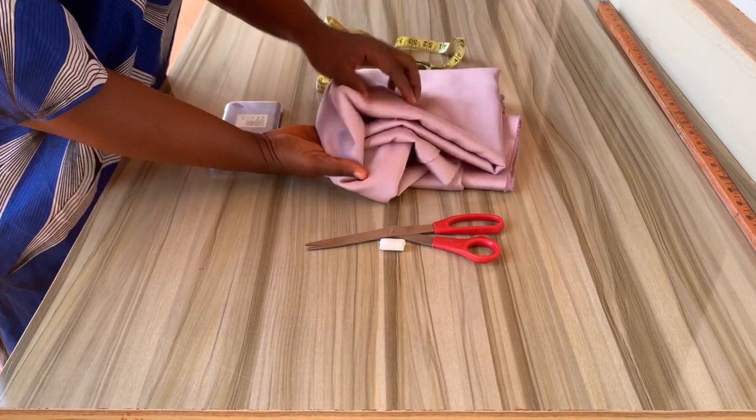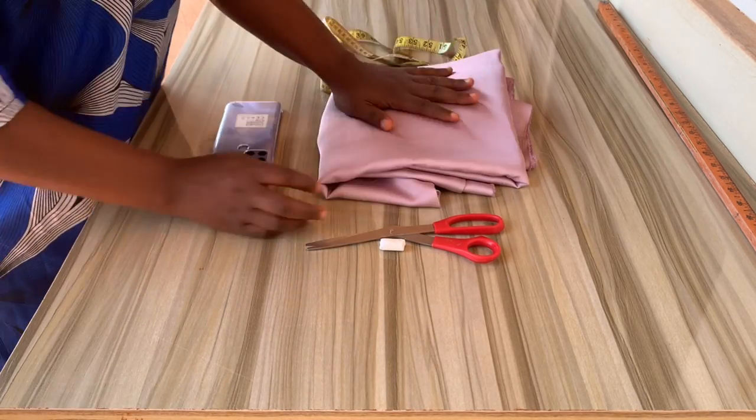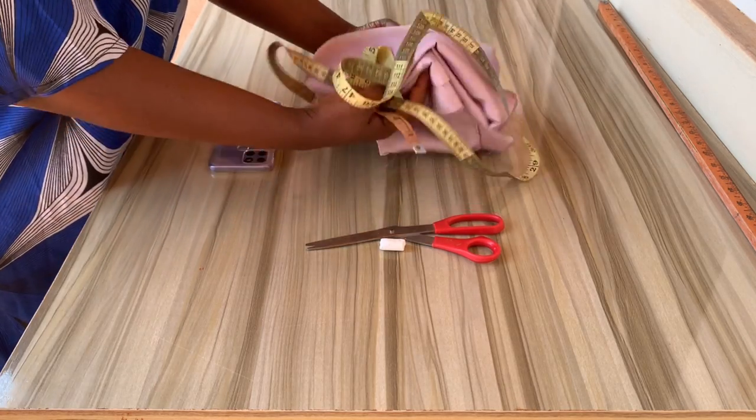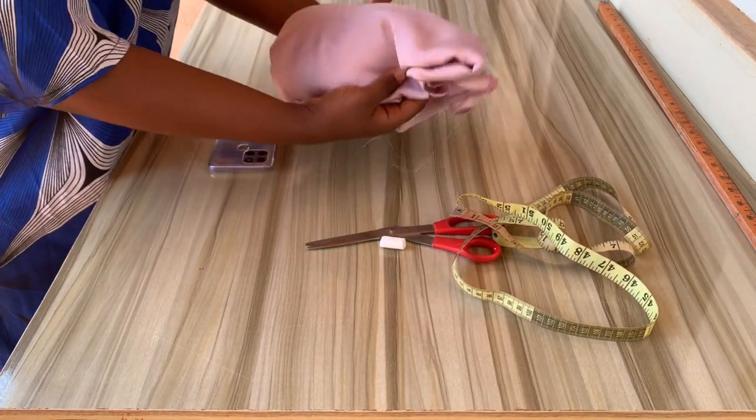Firstly, you have to get your fabric. I'm working with three yards of duchess. Yes, you can use any fabric of your choice, but I'll be working with duchess and it's three yards.